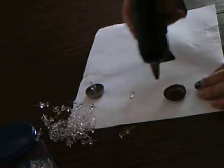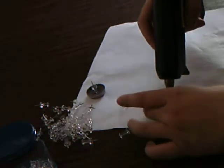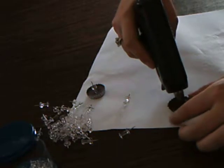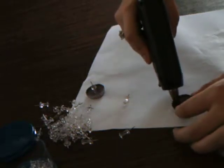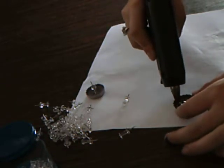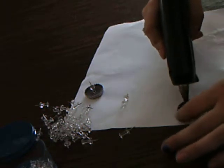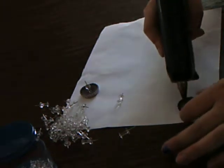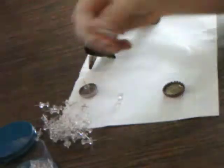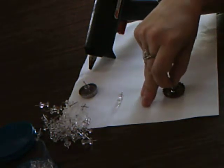All you have to do is take the glue gun, plug it in, heat it up, and then fill the cap with a good amount of hot glue. You want it to fill the bottom — if you don't fill the bottom, the pin will frequently pull out and the hot glue will just pull out after it's dried. Then you take your pin and just stick it right there in the center.